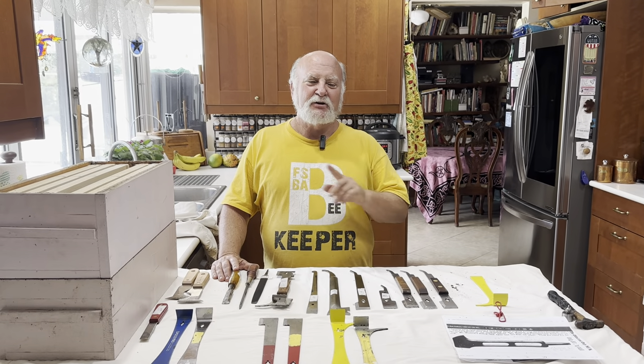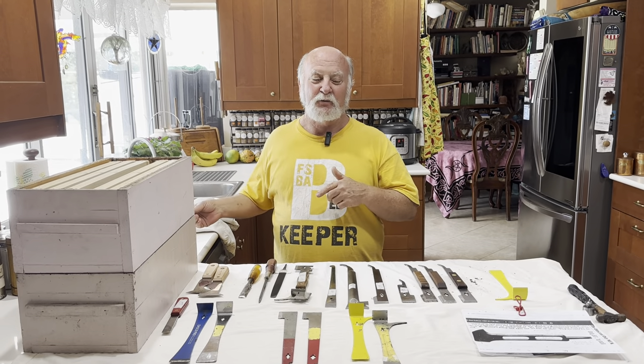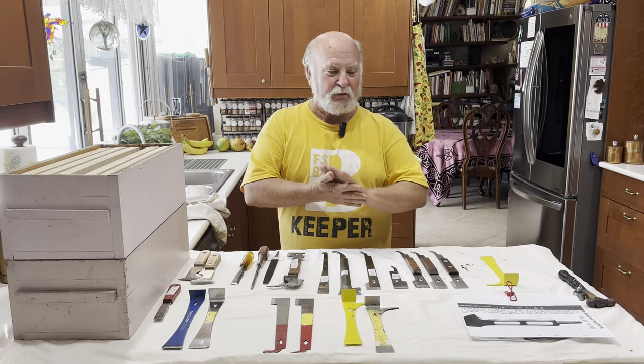Hey everybody, this is Rich here with South Florida Beekeeping with Rich. I don't think you're going to find this video boring, but trust me, you're going to want to hang out till the end anyway because I'm going to give you a cool tip at the end that'll make it all worthwhile. So let's get started.